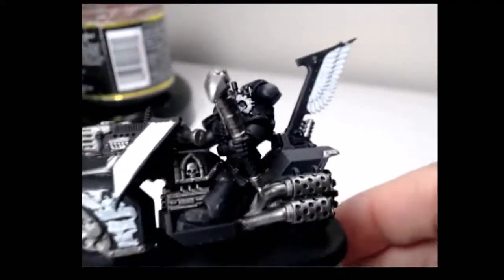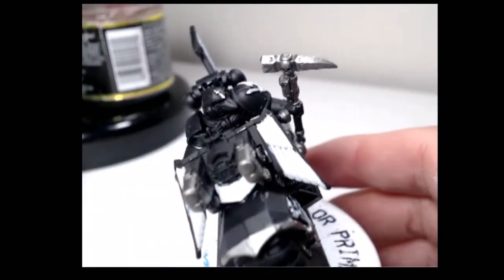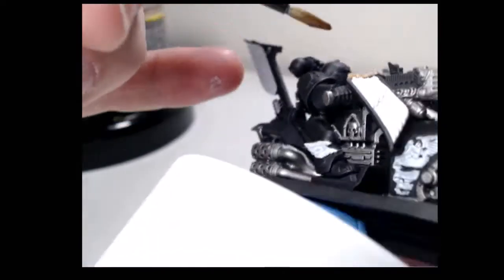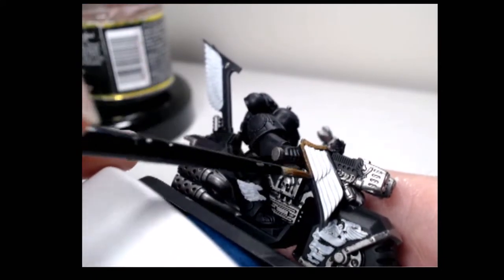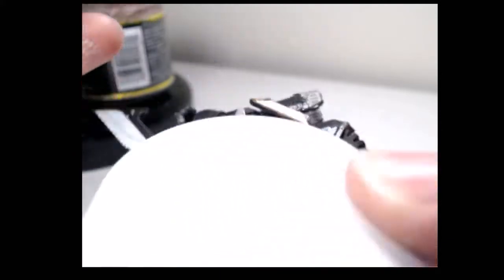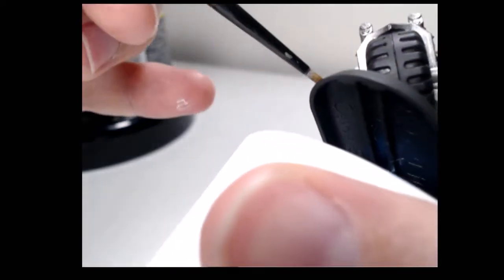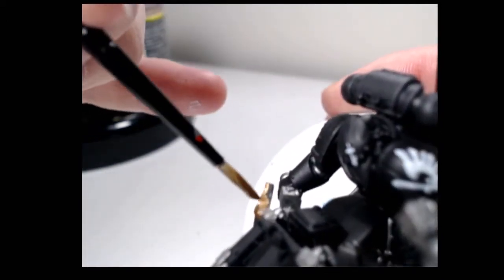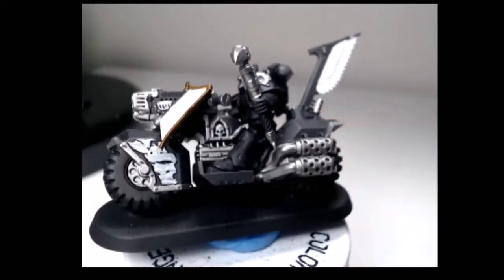After the two coats of Celestial Grey, I'll be switching to Balthasar Gold and doing the edges of the wings. And I'm doing it this way just so I can wash only once. With all the steel and grey done, I'll be going over all of it in a wash of Nuln Oil.